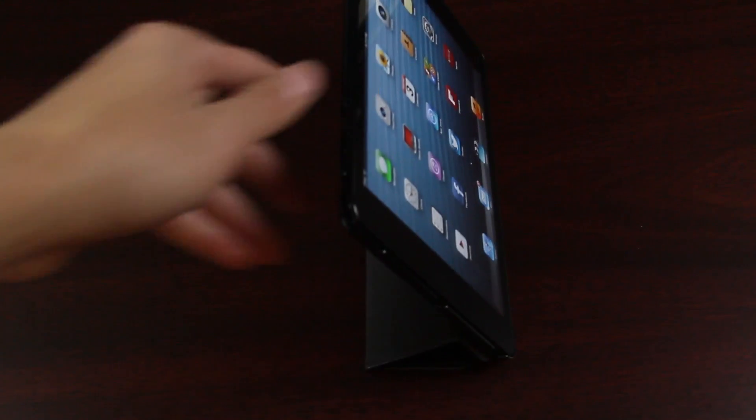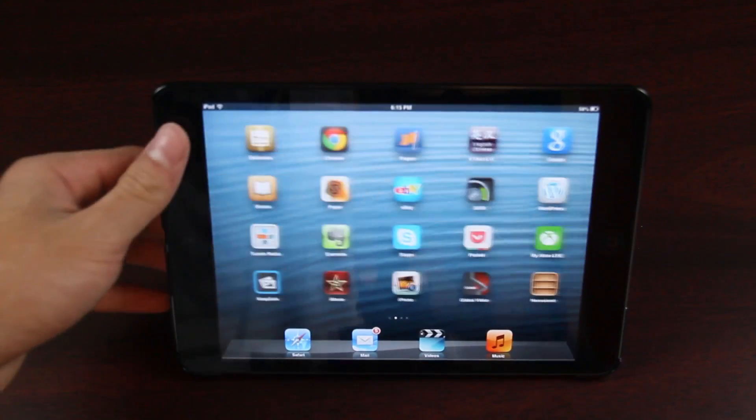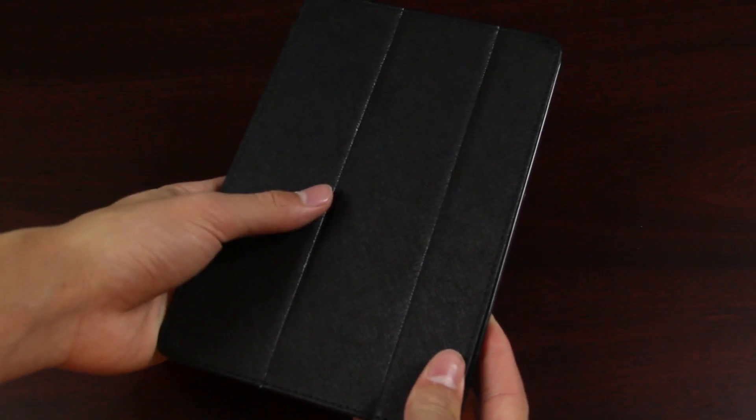The smart cover doesn't offer protection for the back of the iPad, but this case is really what I liked. I'm very happy with it and I have to say this is probably one of the best cases you could get for your iPad Mini, regardless of the fact that there aren't many cases on the market — it's exactly what I wanted.